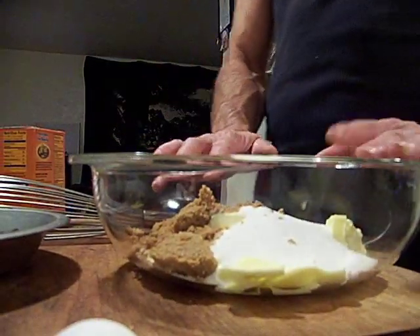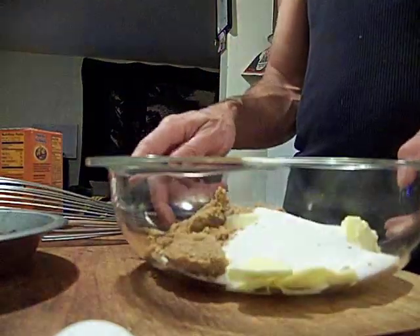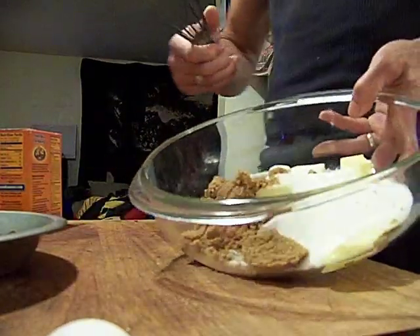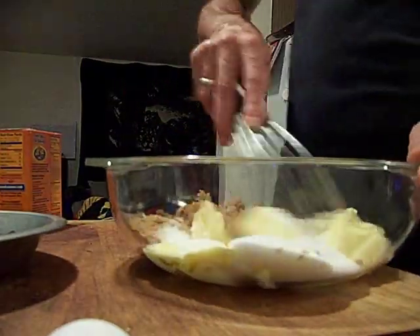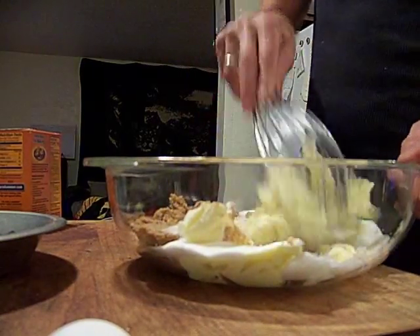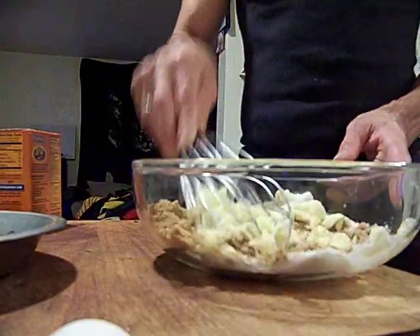I've got two sticks of butter warmed up in the microwave for 27 seconds. Started with frozen so I went 33 seconds, sat for a little while, and it's been sitting a while so it's pretty soft. Not super soft, but we're going to have to make it get soft by agitation.